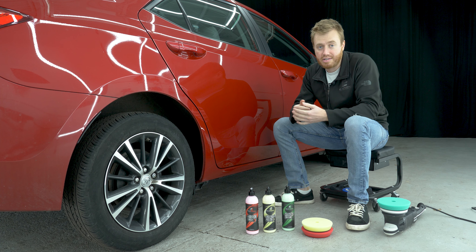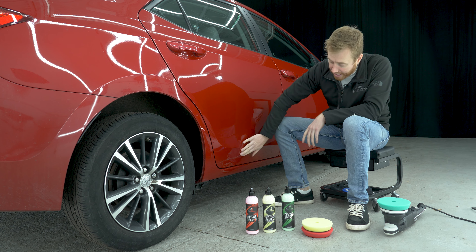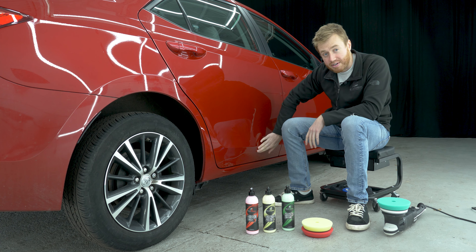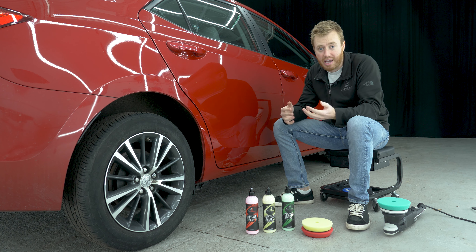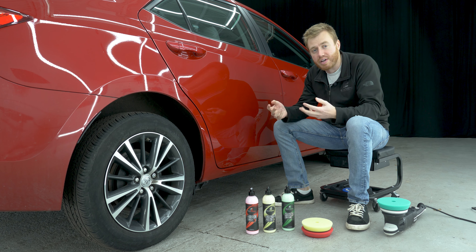What's most important here is the depth of the scratch. As I run my hand over it I can't feel anything. This being a scratch that you can see but you can't feel is very important — that means it's going to be very easy to fix.